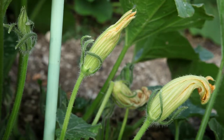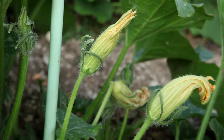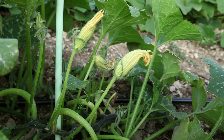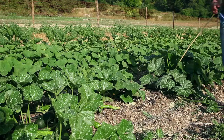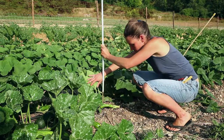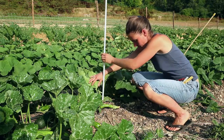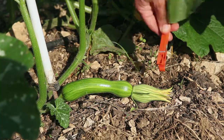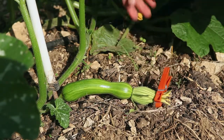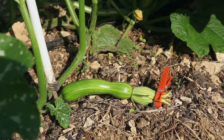The flowers only bloom for one day. Female flowers have a small baby fruit on their stem that has not started to develop. Male flowers have a slender stem that does not bulge out. The female flowers that you have chosen on several plants are closed using a clothespin, adhesive paper tape or a small piece of string loosely tied to avoid damaging the flowers.